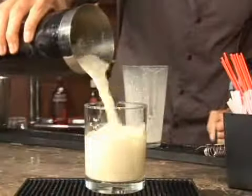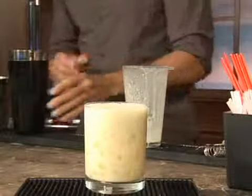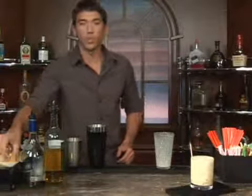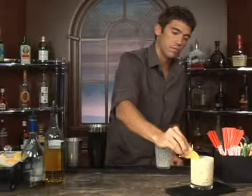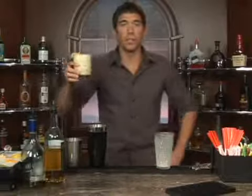Go ahead and pour that in. Oh, look at the frothiness — can't get enough of that. We'll give it a straw and go ahead and garnish that with an orange. There we go. That is a creamy orange. Bottoms up!